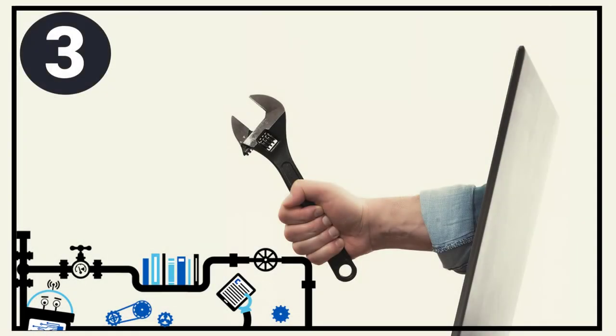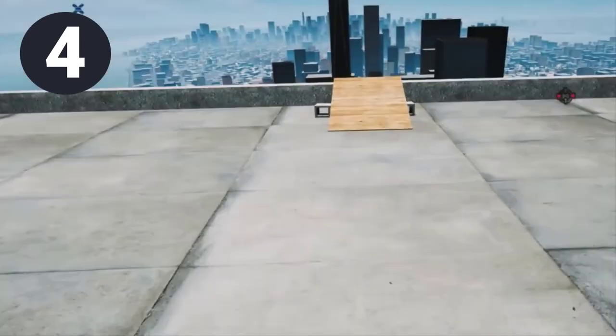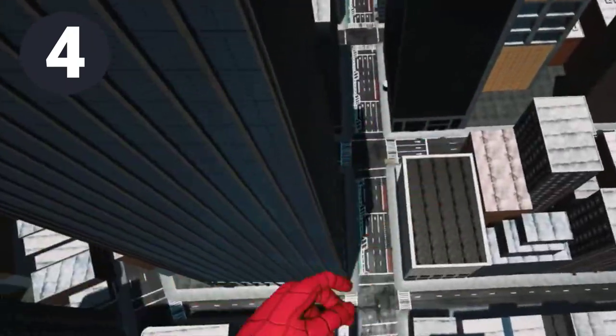Rule number 3: Staff are here to help. Virtual technology is new and can have problems working. Cyberium staff are here to help you with any technical difficulties. Rule 4: Have fun exploring the many experiences available at the Cyberium through virtual reality.